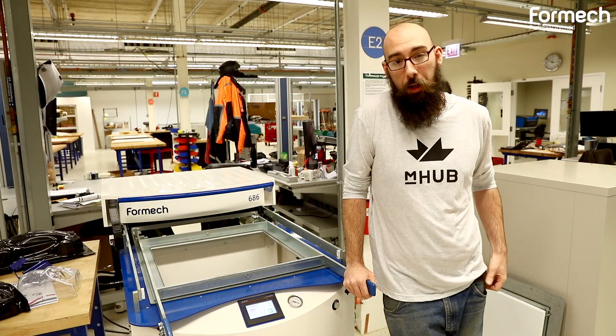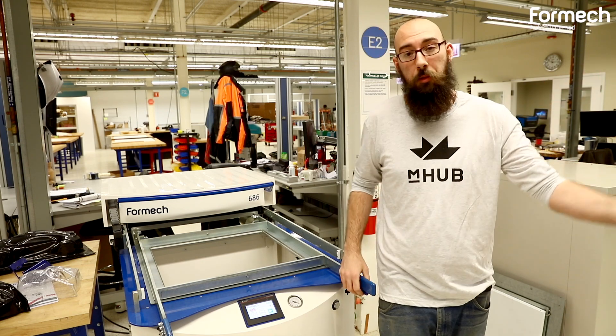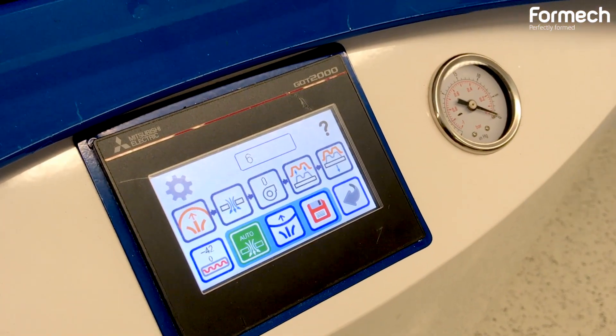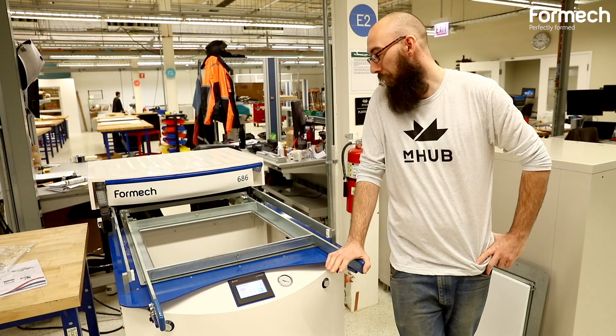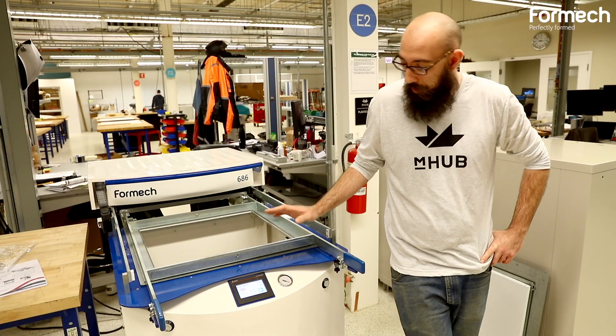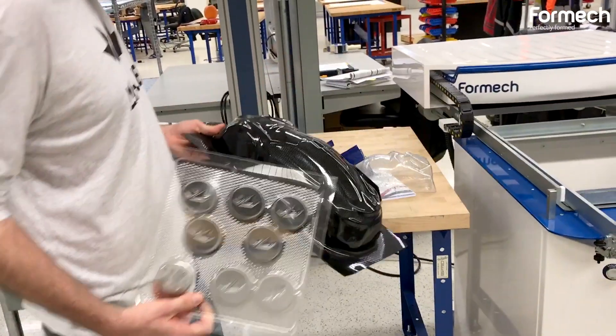Part of my specialty here at mHub is I am in charge of the plastics as well as the CNC machining area. I am standing here at our Formec 686 vacuum former. It has a 24 by 24 inch bed. I really enjoy this machine because you can do a whole bunch of customized settings which you can run over and over.